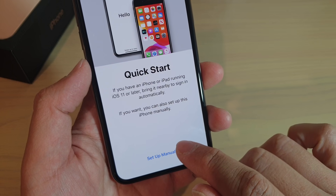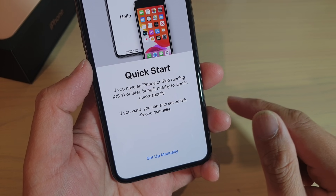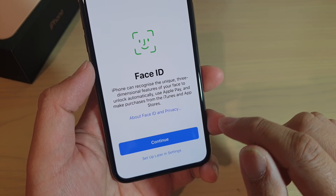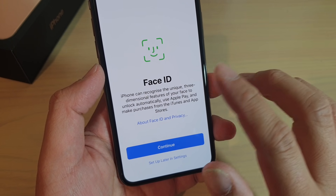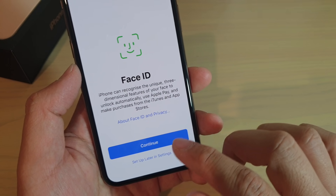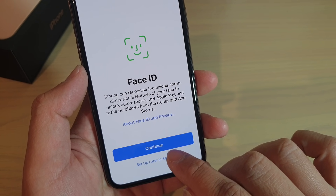Then tap on set up manually, and tap on continue. Then at this point, you can set up Face ID if you wanted to. Otherwise, you can tap on set up later in settings.